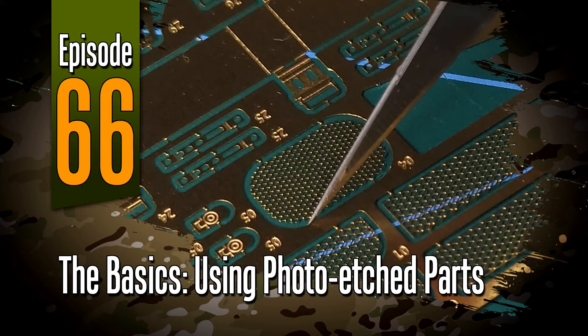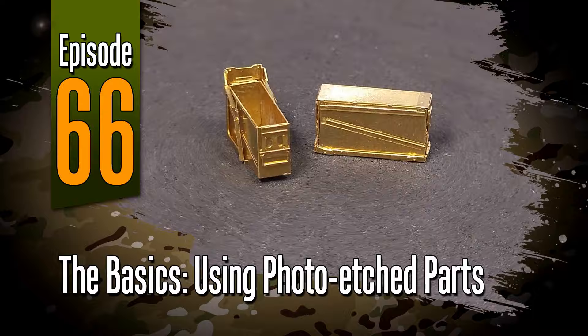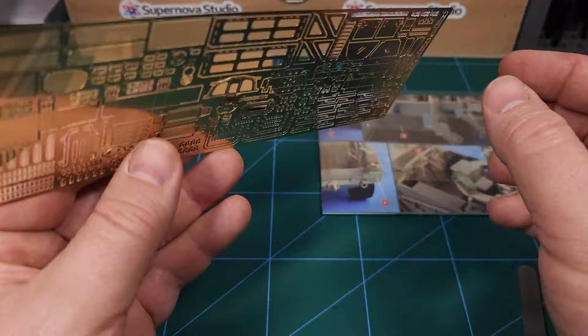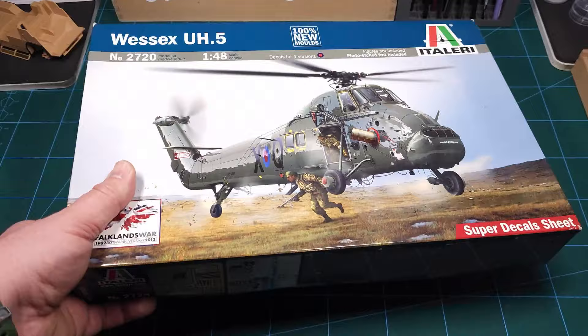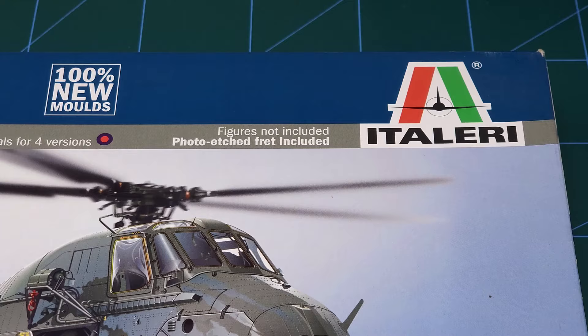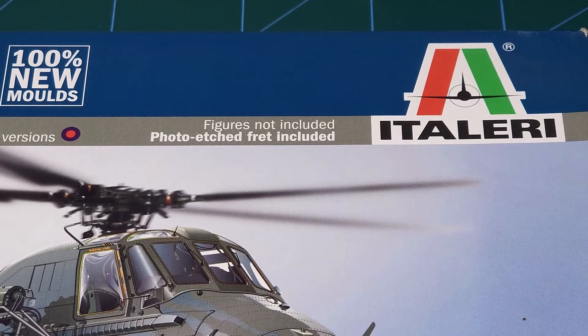Hi everyone and welcome to episode 66 of Off The Sprue. This is another video in the basic skills series and in this one I'll be showing you how to use photo etch parts. Yes, brass photo etch - you either love this or you hate it. I'm a big fan of photo etch myself. Nowadays more and more kits include photo etch parts as standard. Usually these were always sold separately, so knowing how to use these metal parts is becoming essential.